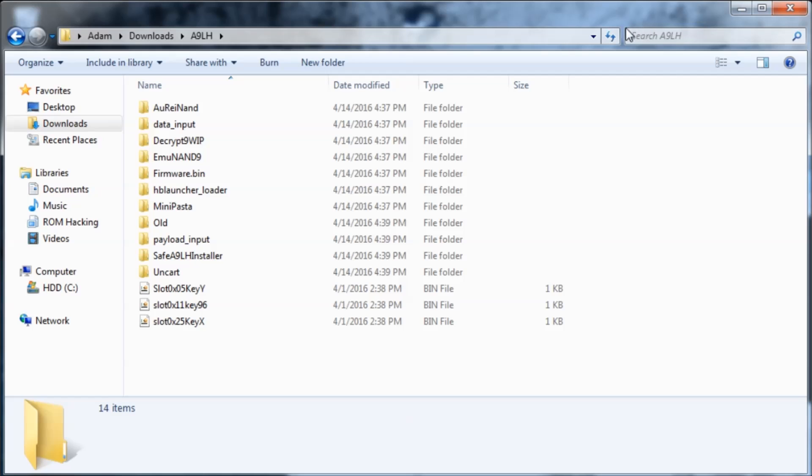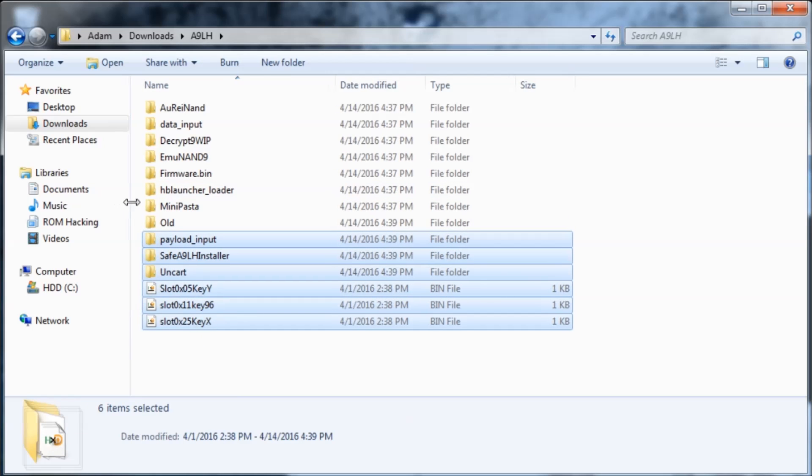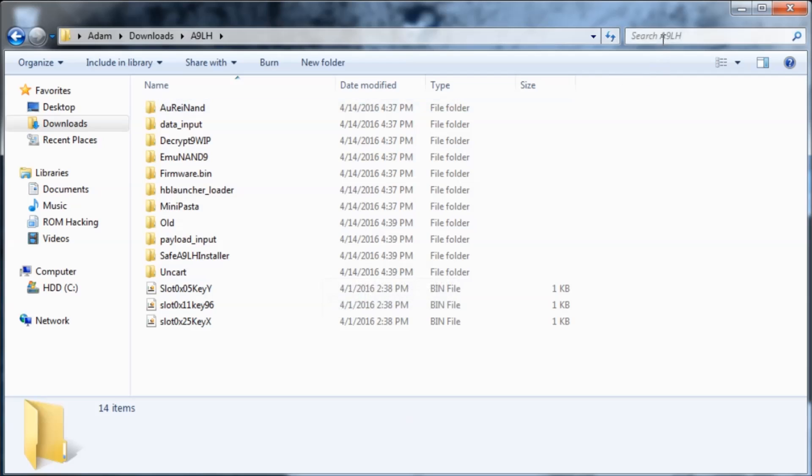When you installed Arm9LoaderHax, you should have a lot of stuff. I have all the new stuff from step 5 in one folder, and all the stuff from before step 5 in another. You're going to search for the file called systemnand_original.bin that you created. Your folder structure will not look exactly like mine, but the file will be located somewhere in your Arm9LoaderHax folder.